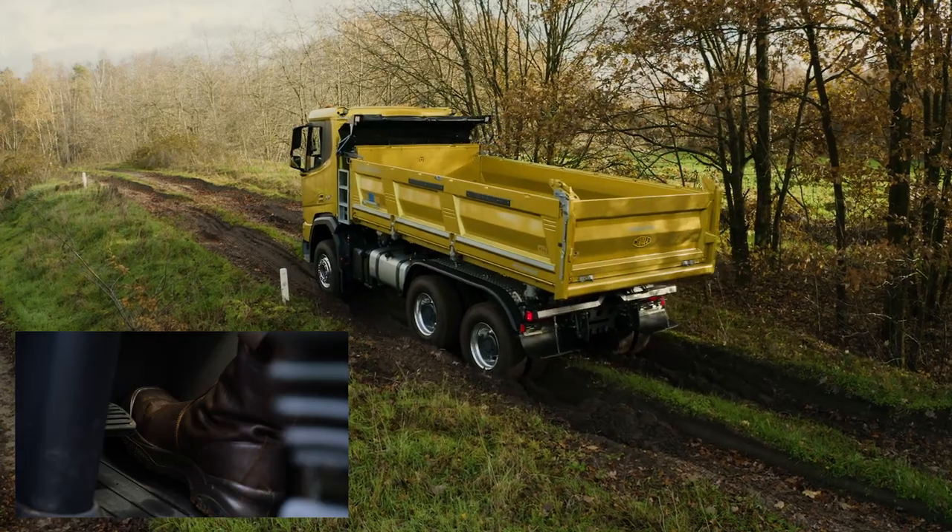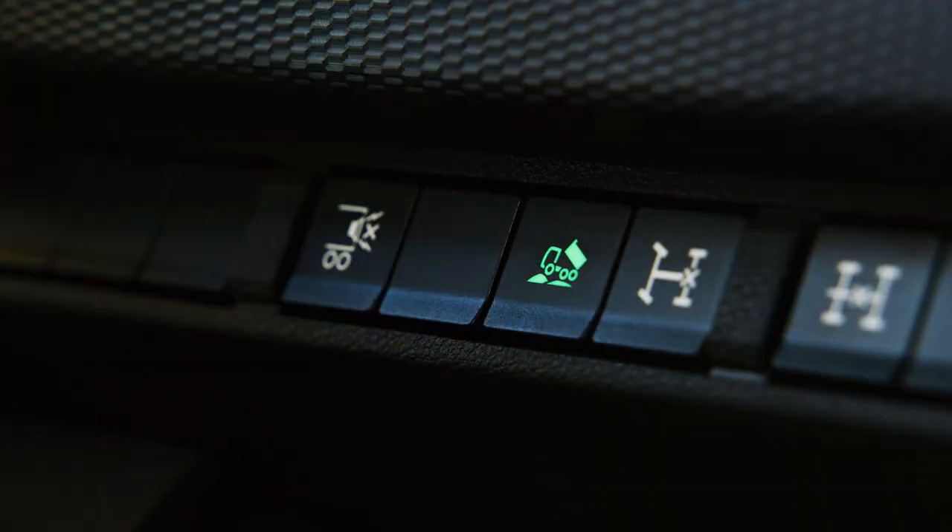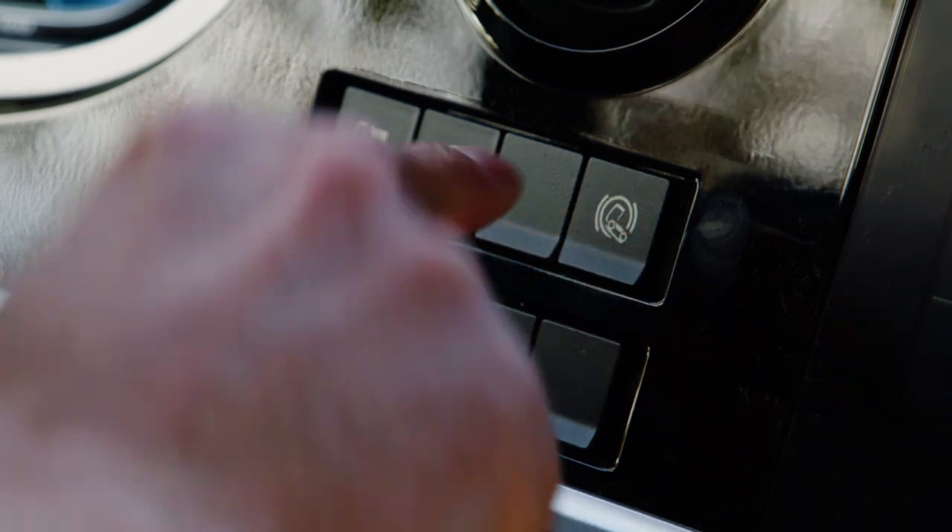Rock Free Mode performs best with off-road software activated and Hill Start 8 deactivated. Rock Free function is the perfect tool to keep you going, even in the toughest terrain.